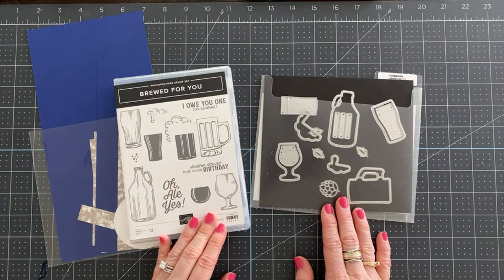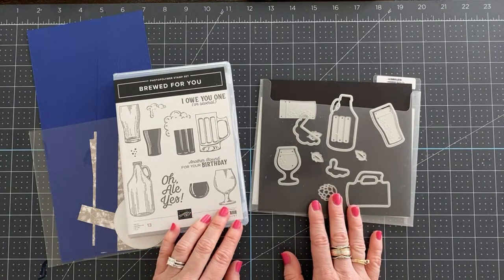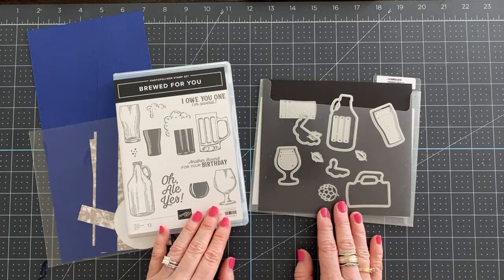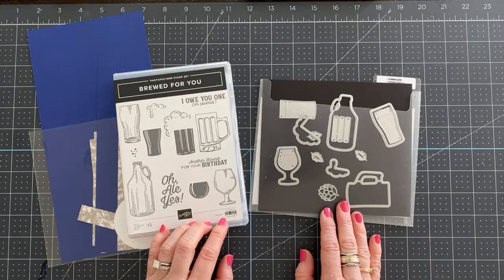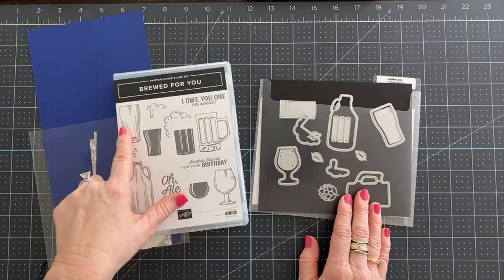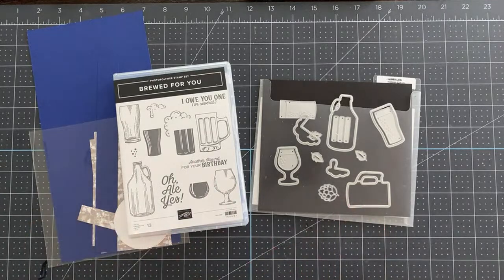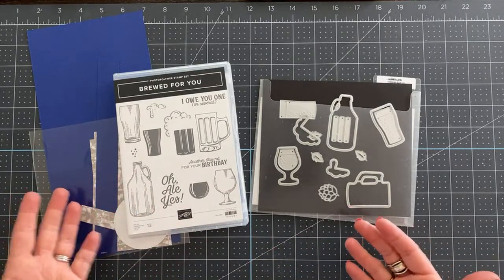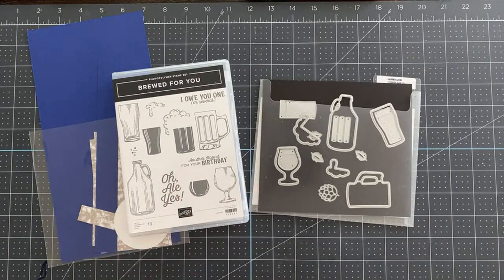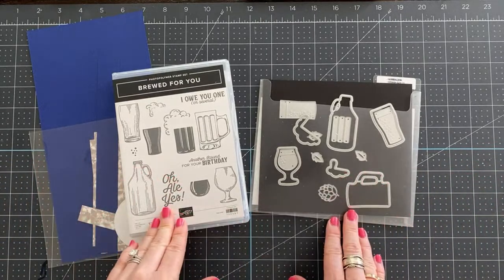I've got the Brood For You bundle. We're using this bundle today — it's a brand new bundle you can purchase May 3rd if you're a customer, or pre-order now if you're a demonstrator. This bundle is so fun and cute for somebody in your life who's a beer drinker. My husband's a big beer drinker, so this was perfect. However, you could do lots of things with this — you could turn it into a milk jug, soda pop, a root beer float, or apple cider. So if you're not an alcohol drinker, there are lots of options. It's easy to only see it as beer and wine type, but you could use it for a lot of other things.